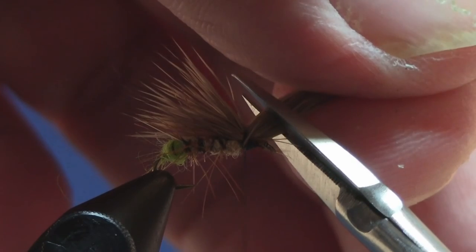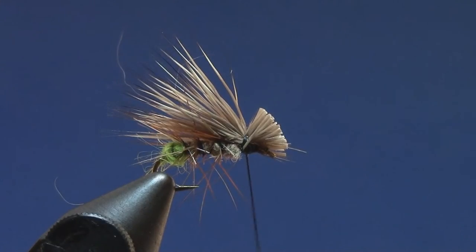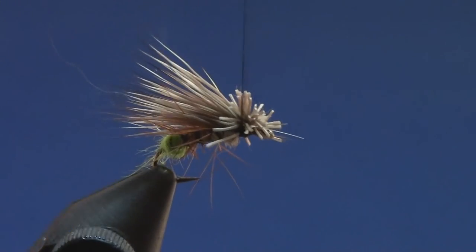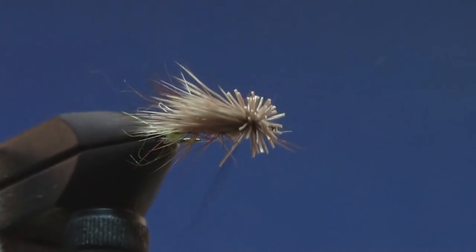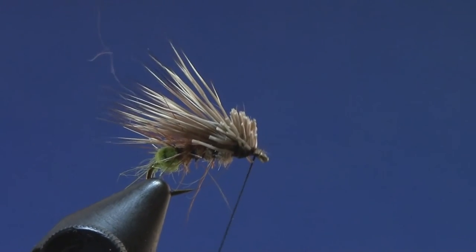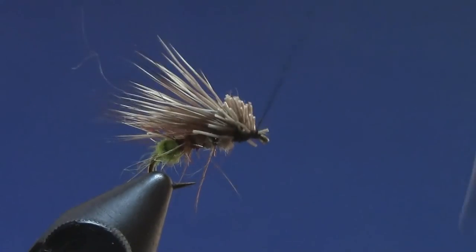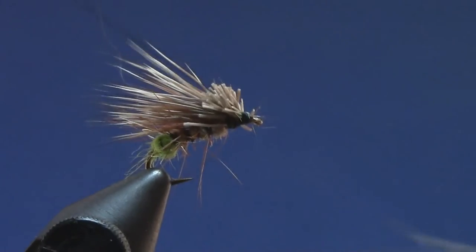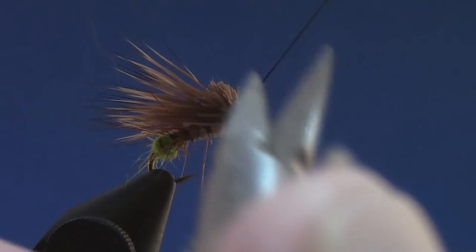I'll cut these fibers a little bit long at the head, mash them out with my thumb, and then wiggle my way through them with the thread, binding down some of those fibers as I work forward. That'll make the fly that much stronger and should also help prevent it from spinning around the body. Finish with one three-turn whip finish, do one more, then trim off the excess.